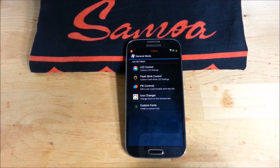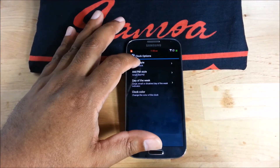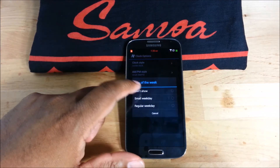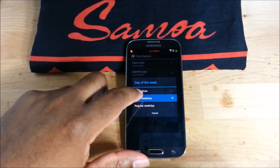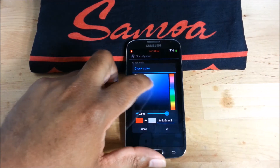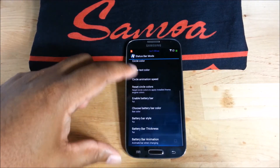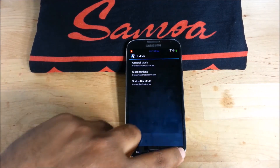Icon changer is nice. Clock options — I like the center clock. You can change the AM/PM, add a day of the week if you want. Clock color — let's go blue, sure why not. Status bar — there's just lots of options here that you can go through and change the look of your ROM. That is really cool.